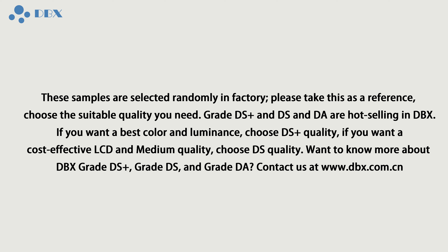If you want a cost-effective LCD with medium quality, choose a China-made OLED such as Temma Soft or GX Soft, which is DS Quality in DBX. Want to know more about DBX Grade DS Plus, Grade DS, and Grade DA? Contact us at www.dbs.com.cn.